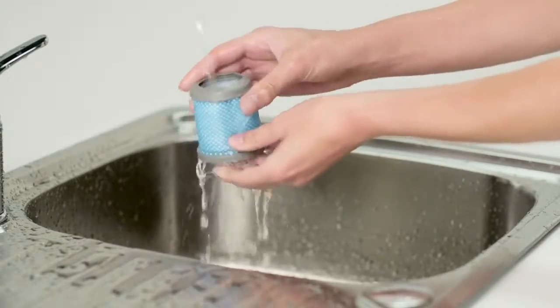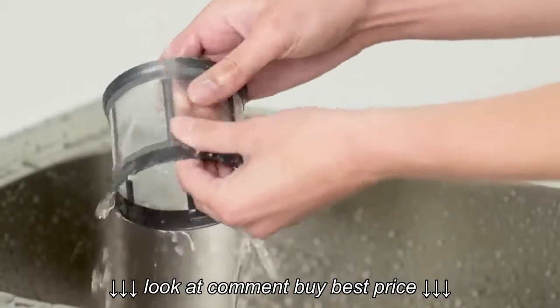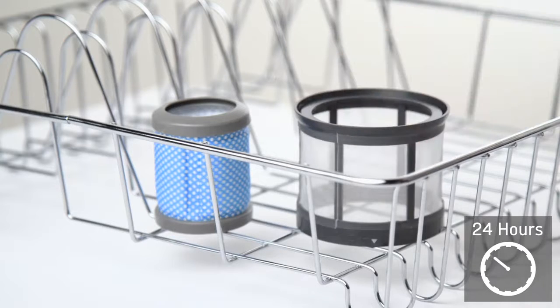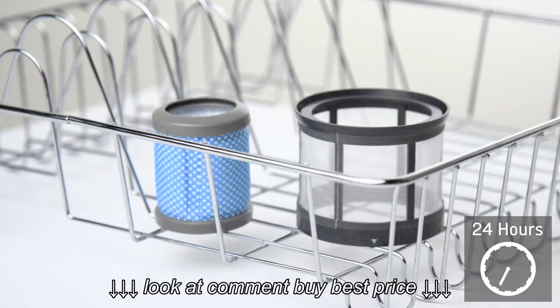Wash the filters under running water, remove any excess and leave to dry for at least 24 hours. Ensure the filters are completely dry before refitting into the vacuum cleaner.